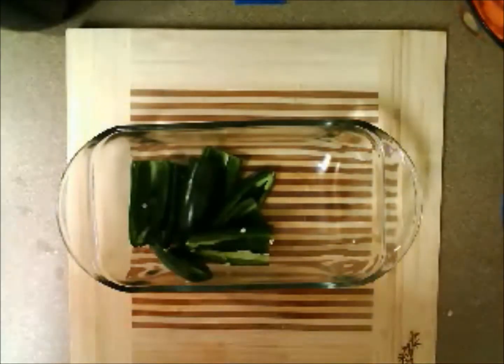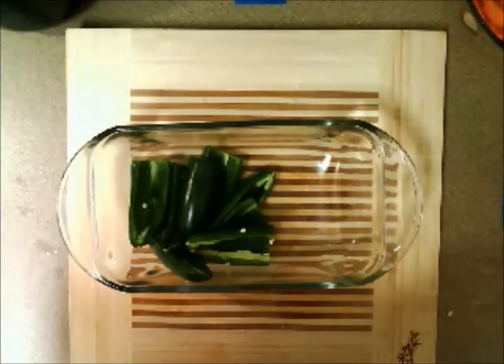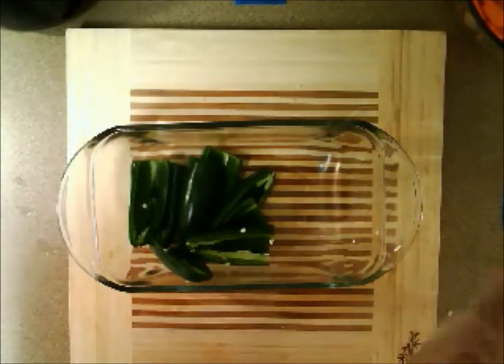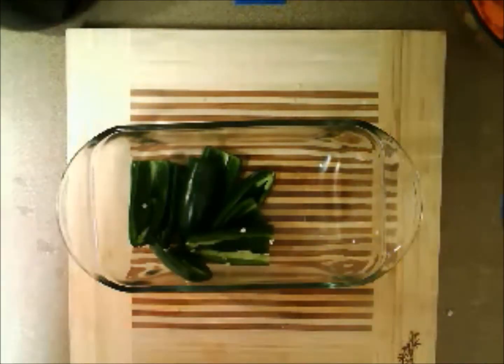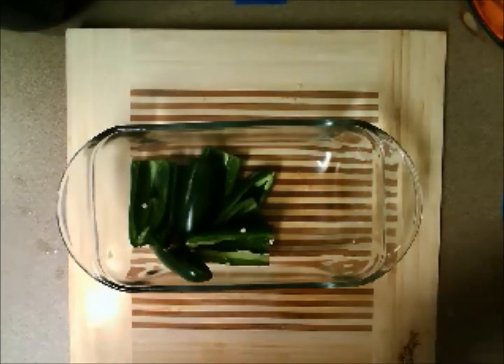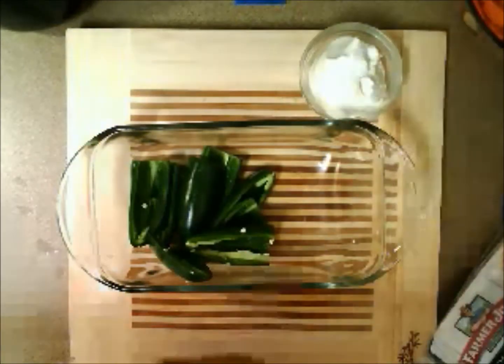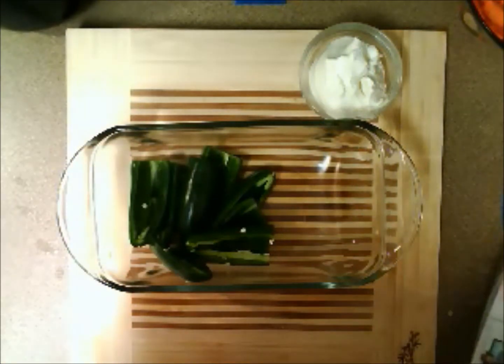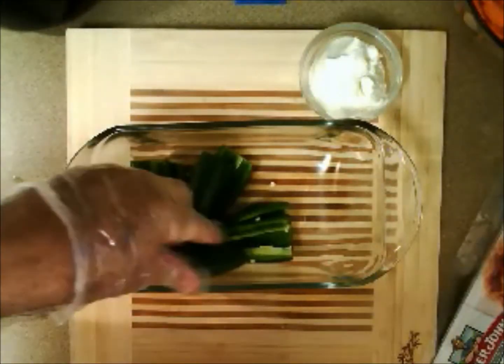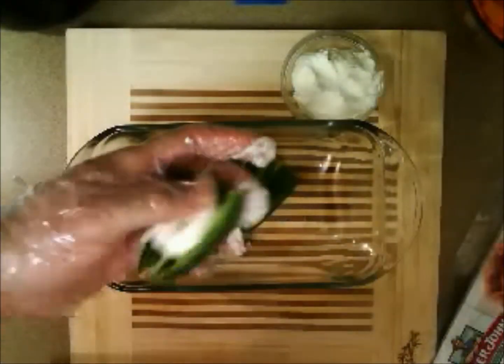What are we going to do with the jalapenos? I'm pretty sure you already know this because we did it on our grilling season. Sometimes putting gloves on is very difficult with these less expensive types — just blow into it like a little balloon animal and your hand will go in a lot better. So what are we going to do? We're going to stuff it with cream cheese, then wrap it in bacon, and if we need to, use a toothpick to hold it in place, and throw it in the oven.